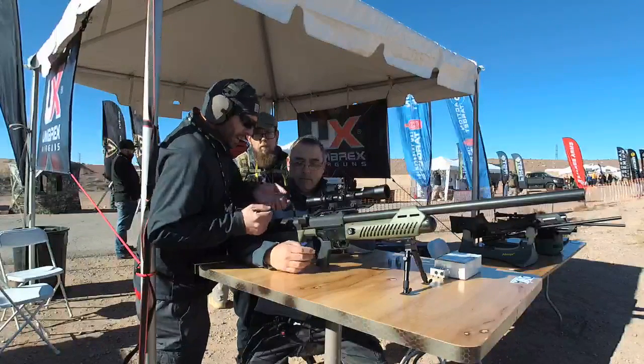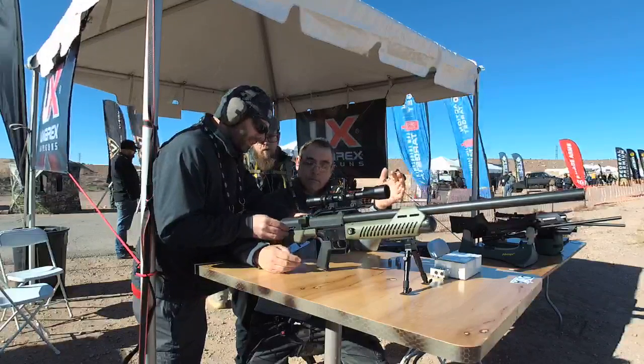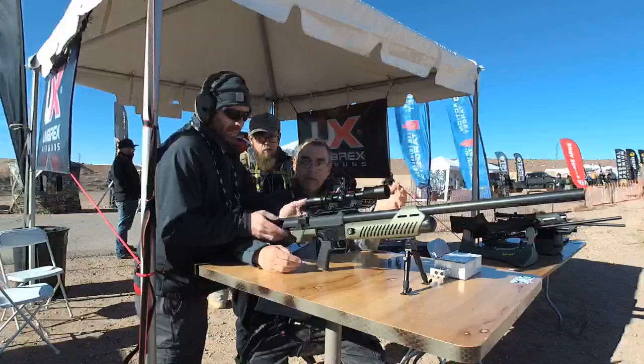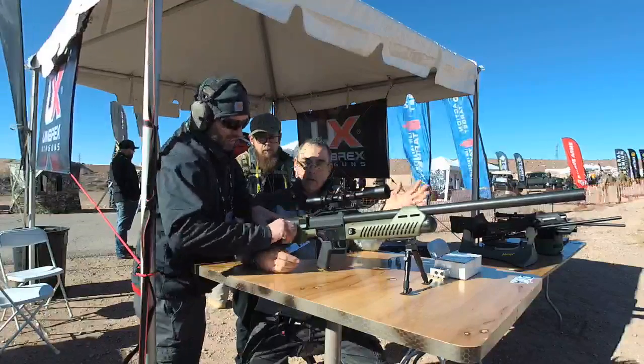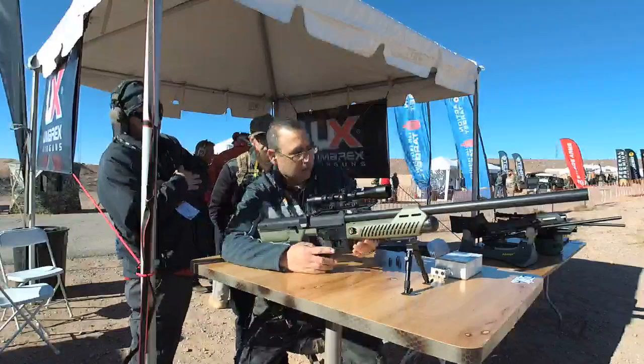You just have to make sure that it goes in. You've got a dovetail slide — your dovetail slide loads right in. Click twice, push it forward, it's ready to go. Safety's right on the side. It's on safe. Slide it forward to fire.